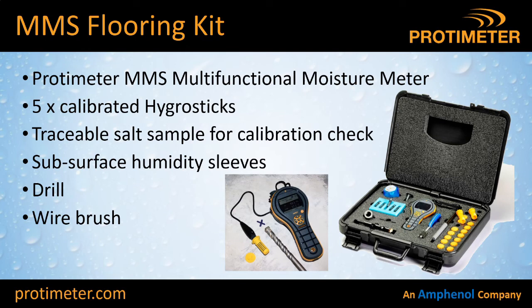The MMS flooring kits come with all these accessories: five calibrated hygrosticks with a calibration certificate, and a calibration check device — a little pot with saturated salt solutions. You would normally calibrate your hygrosticks maybe once every six months; however, I'd recommend doing a quick check on the morning that you go in to check a floor — especially a litigation situation — and recording that result so you can prove your probe is up to spec. There are also humidity sleeves adjustable for depth, a drill with a collar so you can set your depth, and a wire brush to clean the hole out.